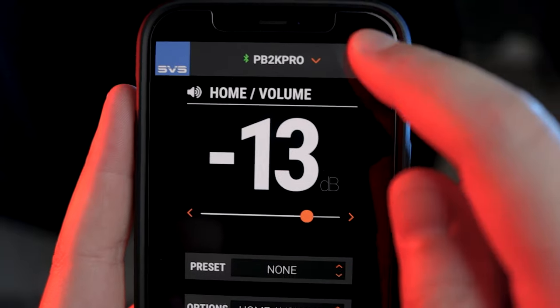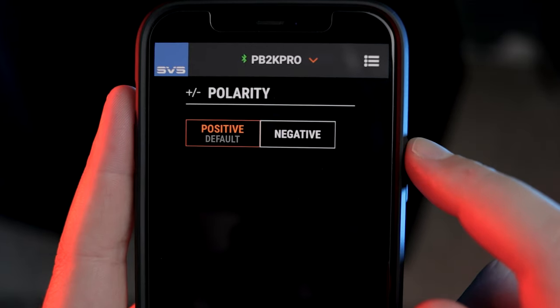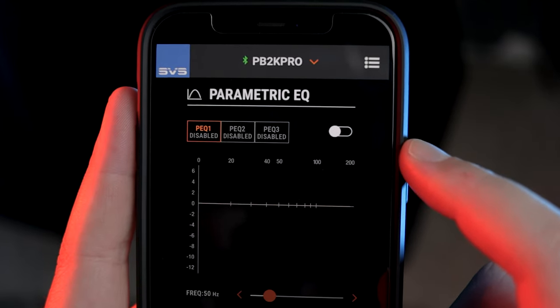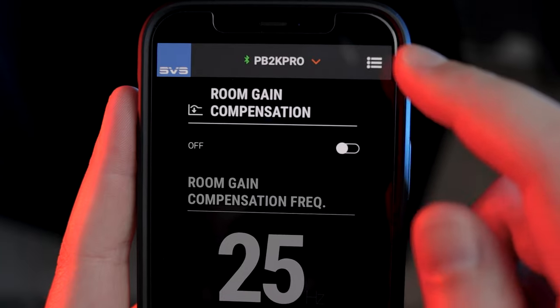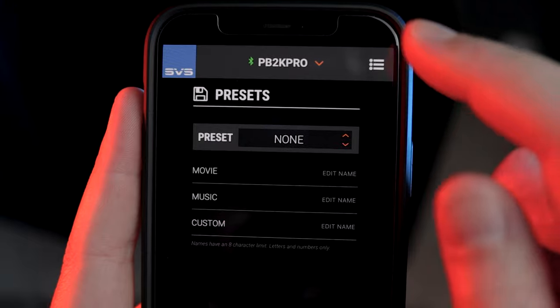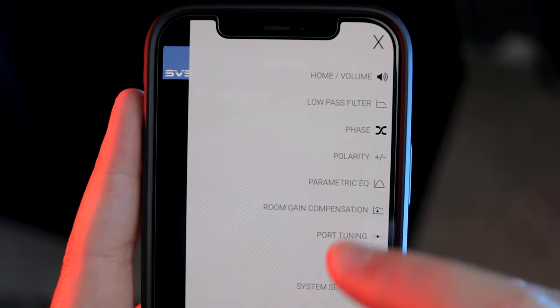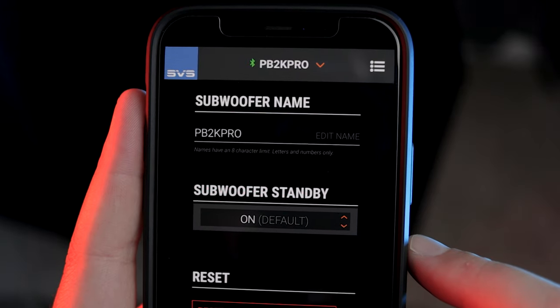The app allows you to essentially adjust everything on the sub, including the low pass filter, phase, polarity, three different parametric EQs, enabling or disabling room gain compensation, and switching between ported and sealed tuning modes. There are also presets that you can adjust individually and load up whenever you want, which is great if you like to have a bit more bass for your movies and music, but maybe less so for games.